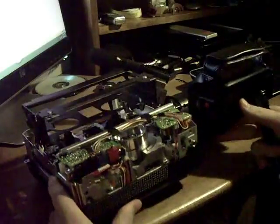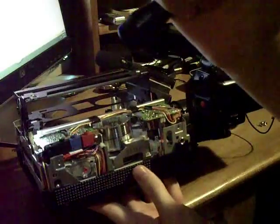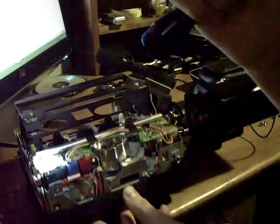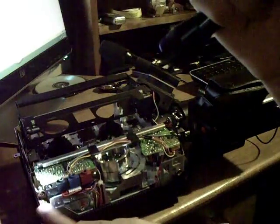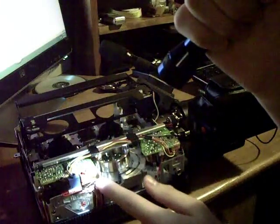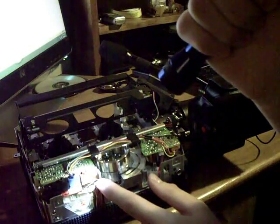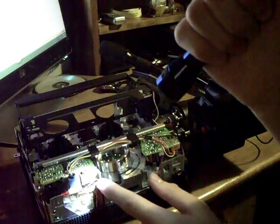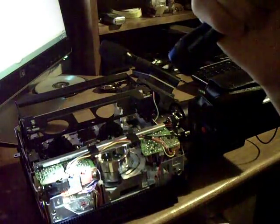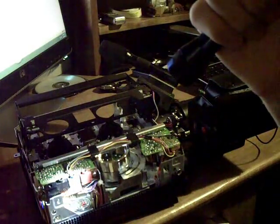The circuit board you're looking to replace is the one down here with the four connectors. You're going to have to unplug a few wire harnesses, and there are two screws — one next to the power input. Once those two screws are removed, it should slide right out and you should locate the fuse, which is right behind the power input.